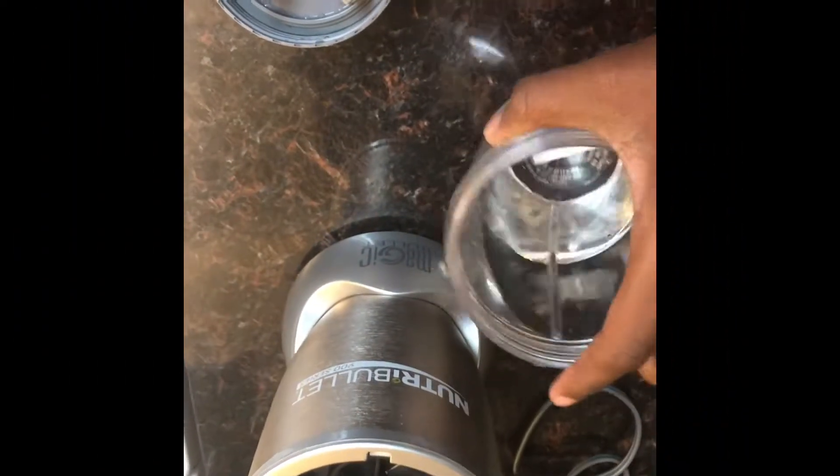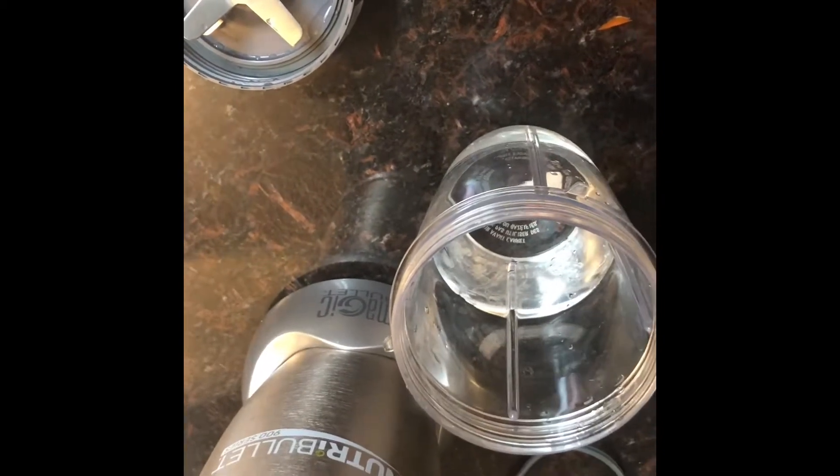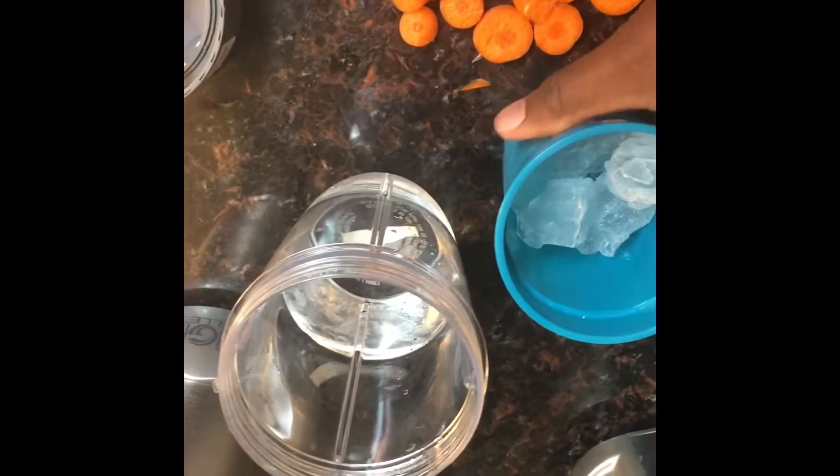Alright Mario Gang, so what you will need is a cup of water so the blender won't be messed up and won't fail to mix. Then you'll need a half cup of ice water. You will also need some kale greens and some carrots.